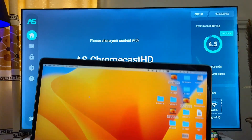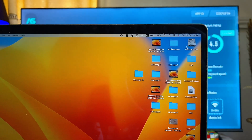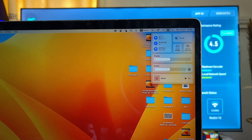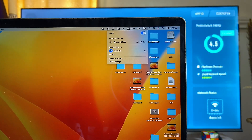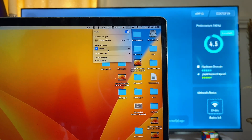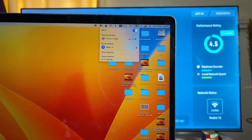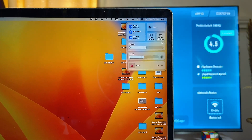Now come over to your MacBook and get to the Control Center at the top right. First and foremost, make sure that both your MacBook and your Chromecast with Google TV are connected to the same Wi-Fi. As you can see, my MacBook is also connected to Redmi 12, which is the same Wi-Fi that my Chromecast with Google TV is connected to.